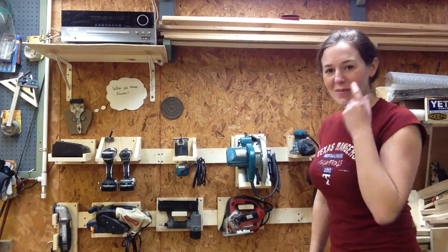Hey, April with Wilker Does, and today's going to be a very quick video, but I did want to show you my French cleat system for my power tools. Let me get out of the way so you can see it.